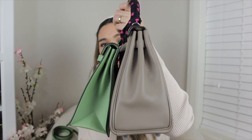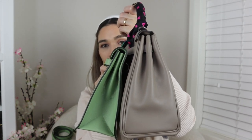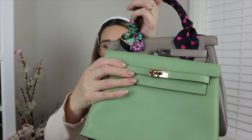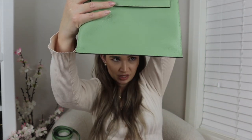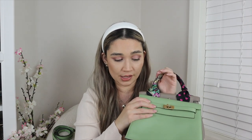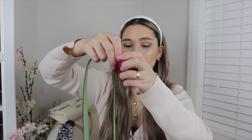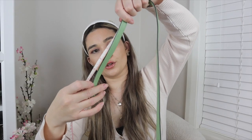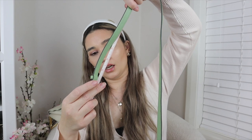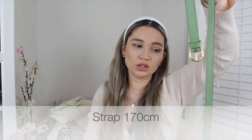Size-wise, it is somewhat similar to the Kelly 25. The Kelly Dance is obviously not as deep — definitely a lot less depth — but in terms of width they are pretty much the same. Because the Kelly Dance is the Sellier, it does appear as though the width is around 25 centimeters as well. The strap is very long — measuring it now — the complete strap length is 170 centimeters.